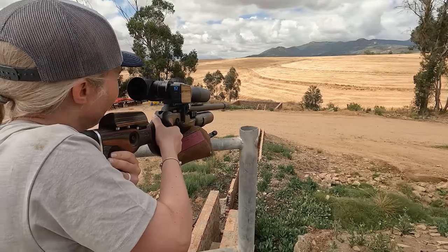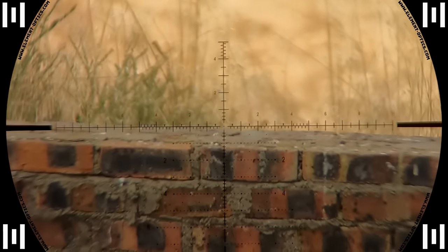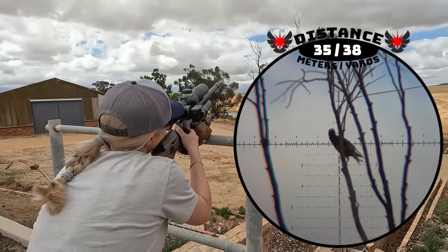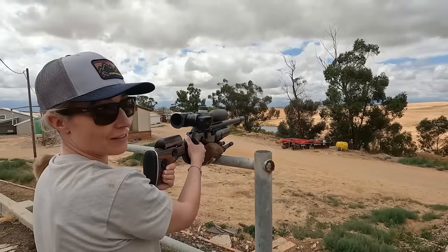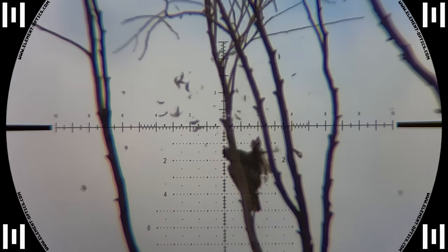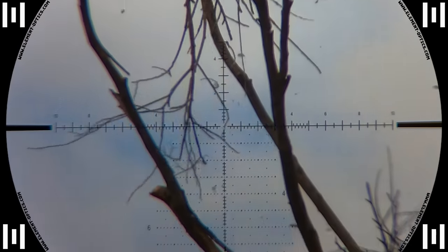Now it's getting fun at 38 meters — Maggie's plan was working out. She takes one down and then immediately had another opportunity on a starling at 35 meters. She shot right through a twig, and if you pause the video you can actually see the hole in the twig where the slug went through. That just shows you how much power a little 26 grain slug has.